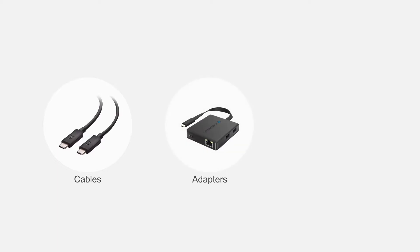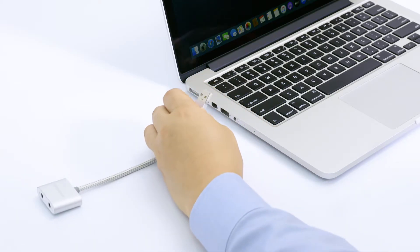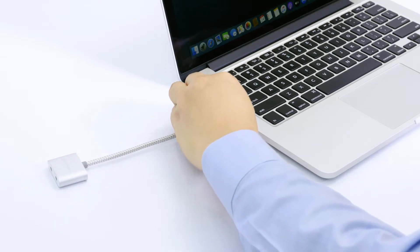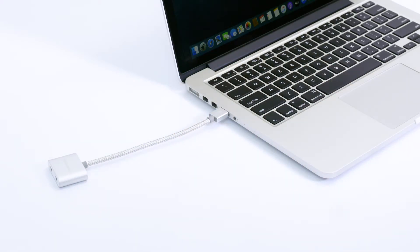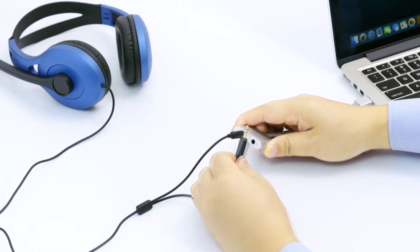Connect more with Cable Matters products. Connect your headset to your computer with the Cable Matters USB to 3.5mm digital audio adapter. The adapter adds 3.5mm headphone and microphone jacks for your headset.